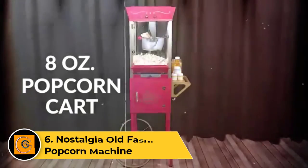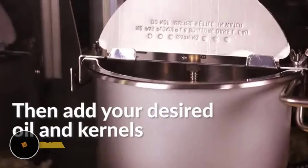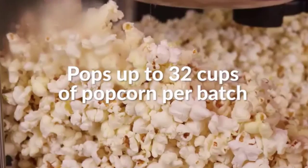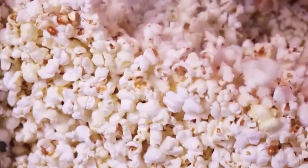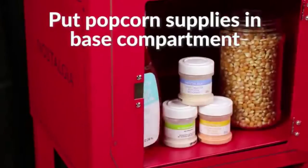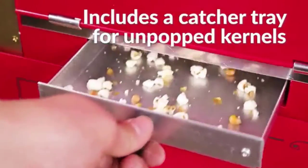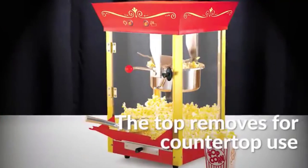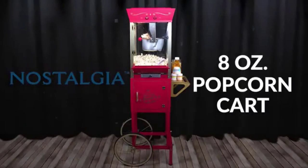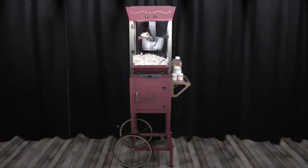Number 6: Nostalgia Old Fashioned Popcorn Machine. If you want a party-pleaser or a model to show the kids what popcorn poppers looked like in the good old days, the Nostalgia Old Fashioned Popcorn Machine is the way to go. It has a vintage look and happens to be pretty speedy for a hot air model. This popper is on the pricier side — you'll have to drop a few extra dollars for the extra style. Sadly, we found that this model is more difficult to load than more modern-looking models and sometimes spits out unpopped kernels. However, if you're looking for a fully functioning popper that looks more like a neat decoration than a kitchen appliance, you'll probably love the Nostalgia Old Fashioned Popcorn Machine.